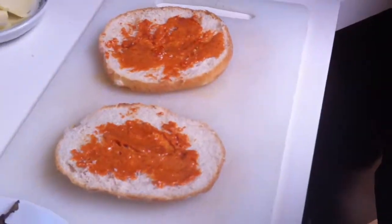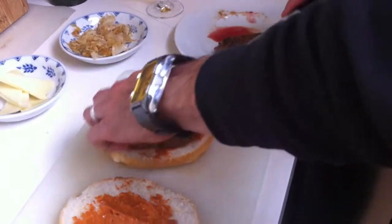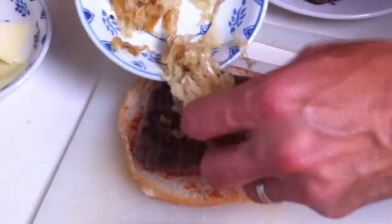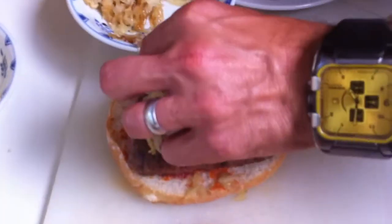Then we'll bring one of our friend Mr. Burger over. I'm going to put a little bit of this caramelized fennel on top. Wow, that's looking good.